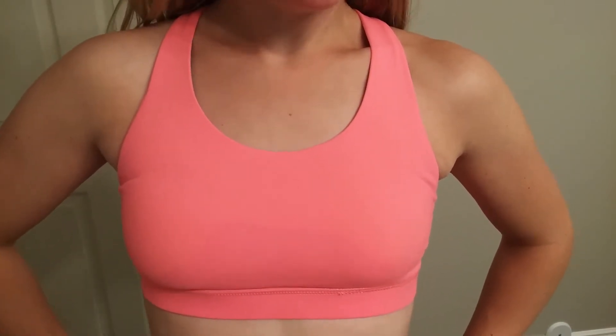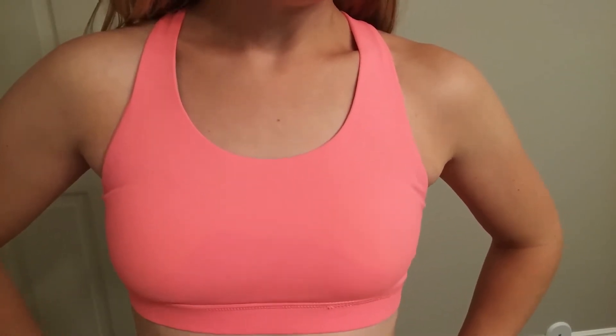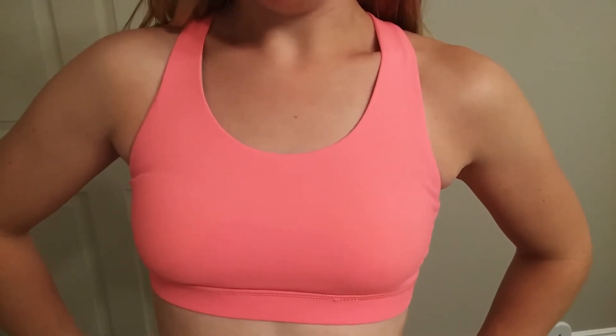It comes in several different colors: white, black, navy, gray, blue — and I'm wearing the pink.